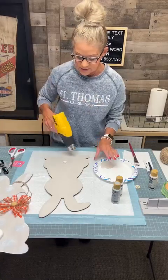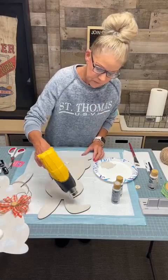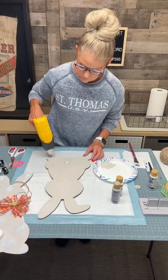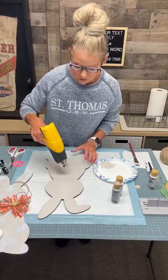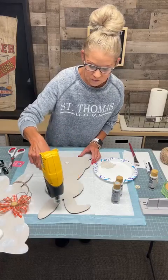We're going to go and dry this because the second coat is not drying quite as fast. Be careful because this does get really hot — don't burn his tail. If you do, we'll cover it.